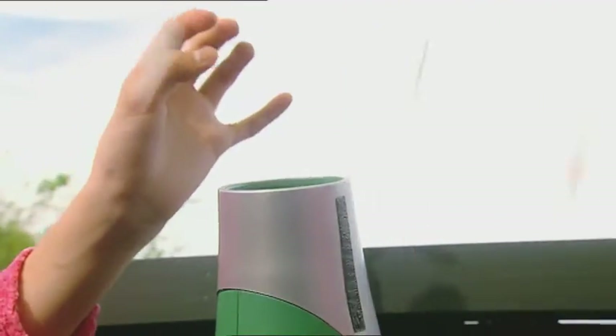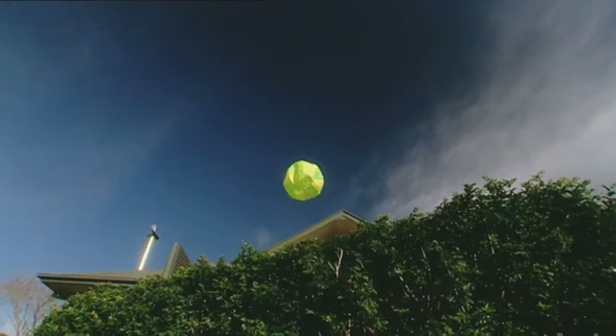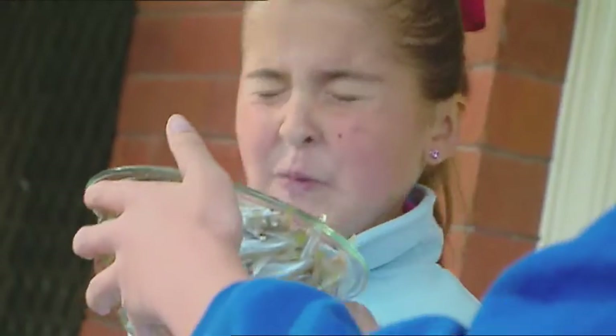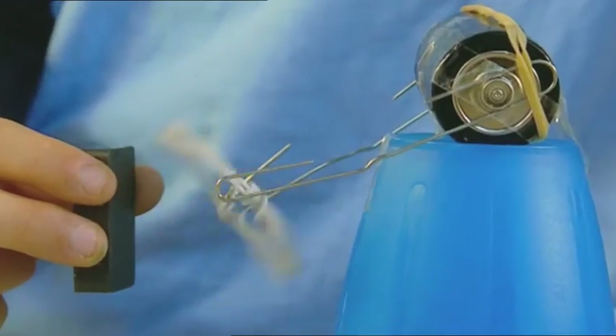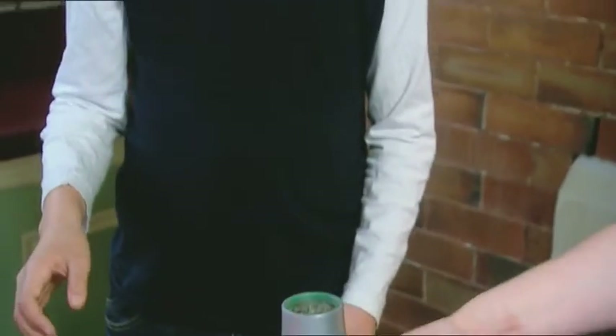Coming up: build a hot-air balloon and send it soaring into the sky. Learn the salty secret to preserving food. Make your own mighty electric motor. And find out why this ping-pong ball is floating in mid-air.